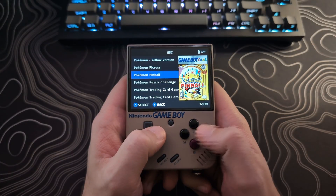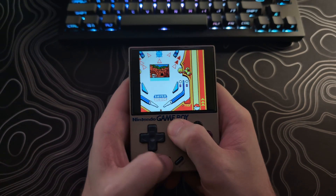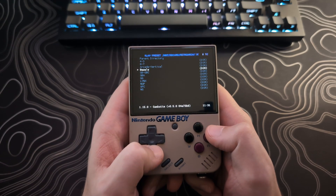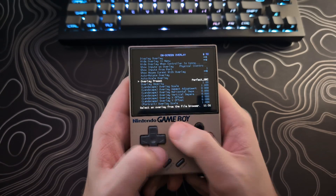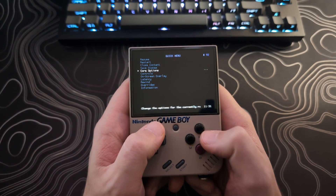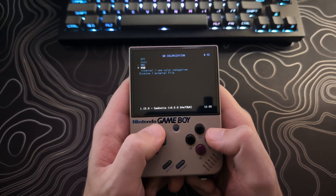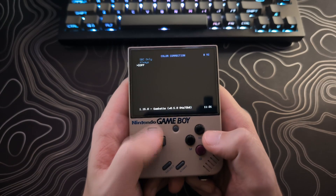Now let's move over to Game Boy Color. Start up a Game Boy Color game, go into the RetroArch menu, go to On Screen Overlay, Overlay Preset, GBGBC folder, and select PerfectGBC.CFG. Now back to the Quick Menu and select Core Options. Here we will set GB Colorization to GBC and set Color Correction to GBC Only.